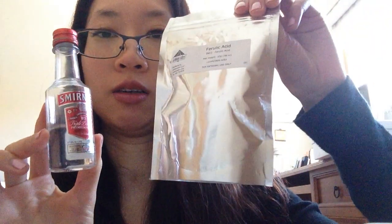You'll also need some alcohol, or you could just get some vodka. This was just $5 from any liquor store. This is to help dissolve the ferulic acid, because ferulic acid doesn't dissolve in water. You just need half a teaspoon of this.